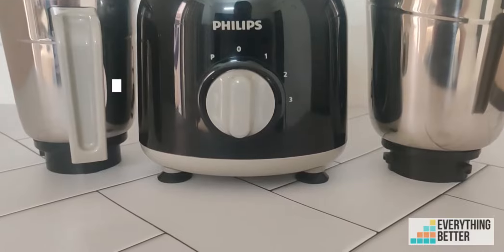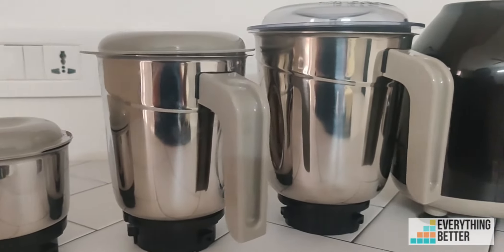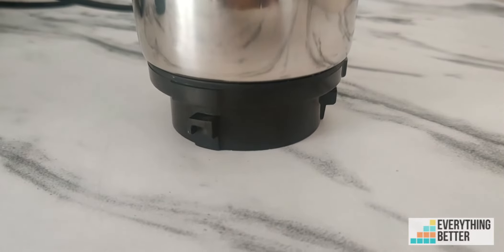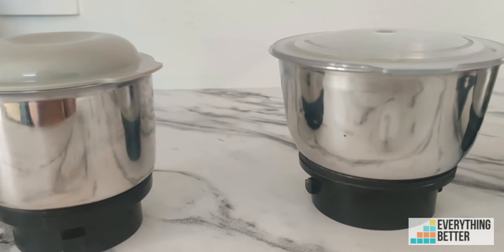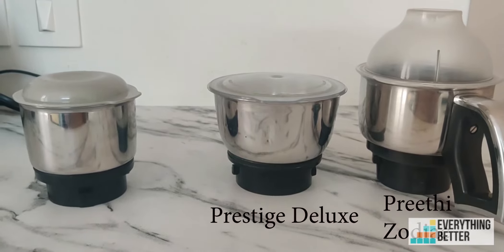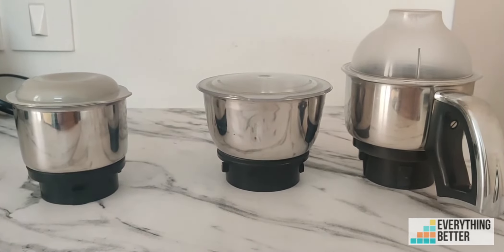As mentioned, the mixer grinder comes with three jars. The first is a chutney jar. Compared to most other 750-watt mixer grinders, the Philips HL7756 has the smallest chutney jar. Most other options have a 400 or 500 ml chutney jar, while the Philips HL7756 has just 300 ml capacity.